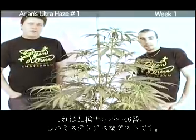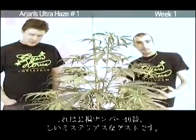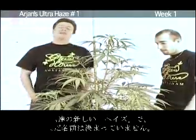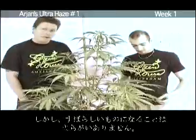Hello, my name is Sarin of the Greenhouse Seed Company. Next was plant number 46, our new mystery guest. It is a new haze that we have. We're not going to reveal any names yet because we haven't got a name yet, but it's going to be a very very nice smoke.